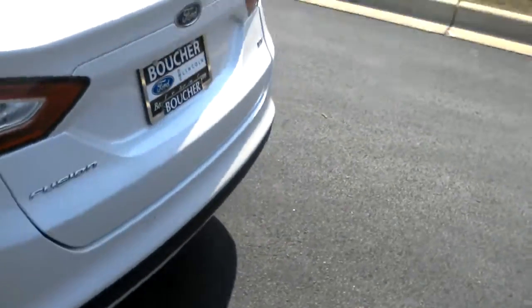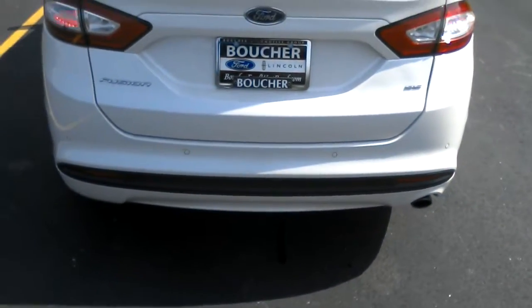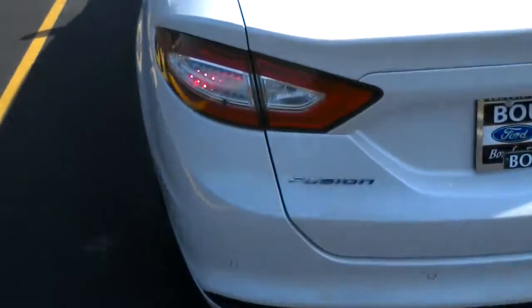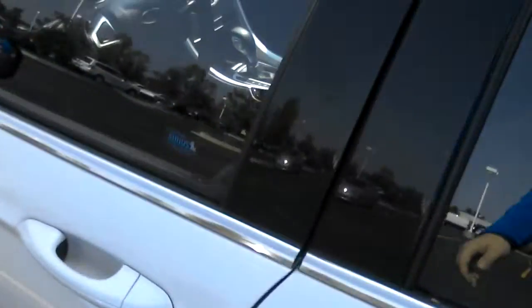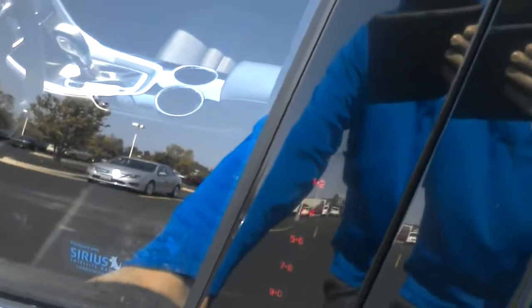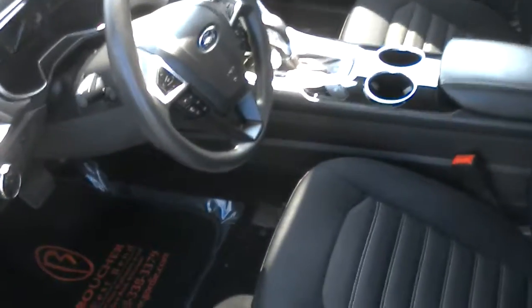This is a nice white platinum color they have on here. It's going to be an SE trim, comes with a rear view camera and rear sensors on the back, so if you're getting too close to someone it'll let you know. It has a unique door keypad code on the side of the door there, so you can get in and out without your keys.